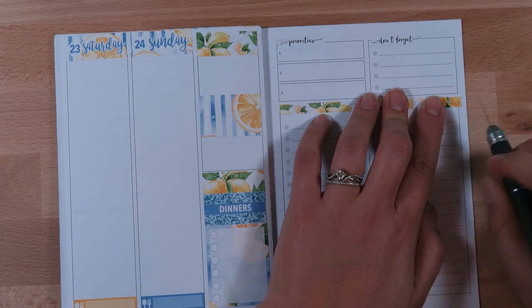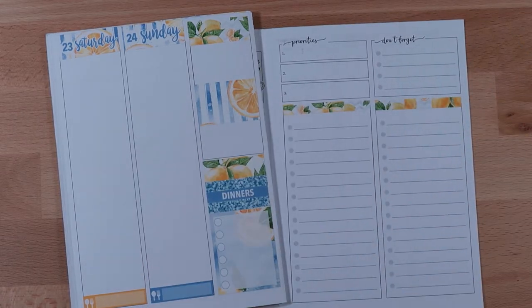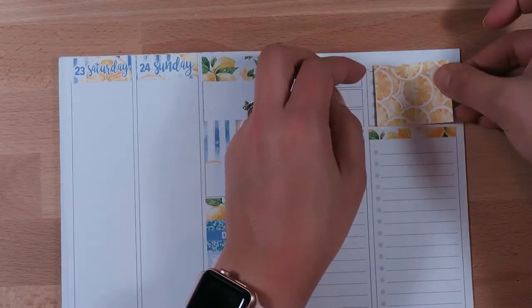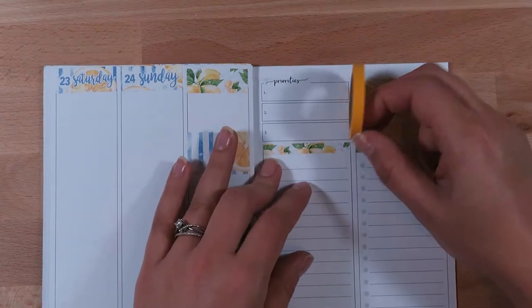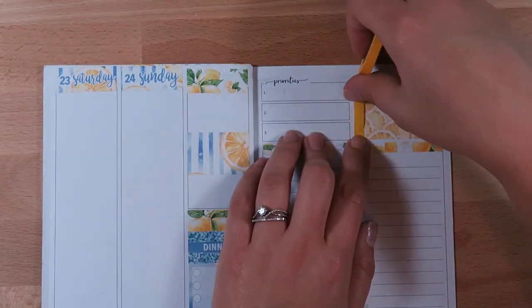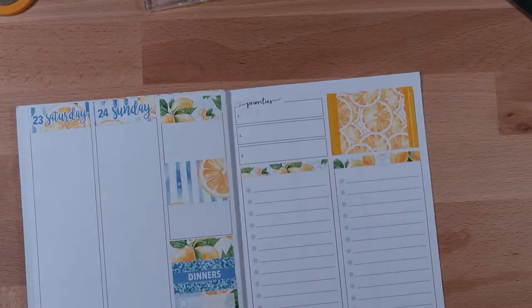I actually plan on doing more printable planner kits when I need to get more kits, just because they are cheaper and I do have a Silhouette and sticker paper. I feel like it's something we need to do — readjust the way we're spending and really start saving for the future and for all the things we want to do around the house.